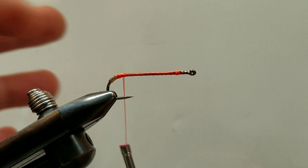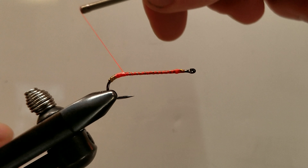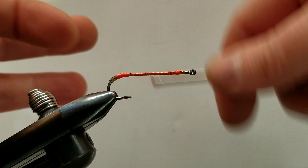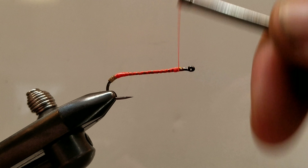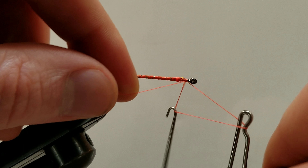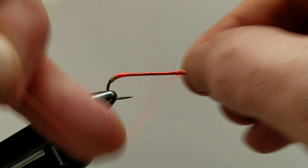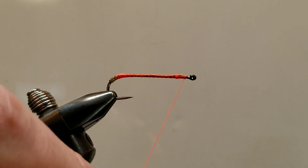It's nice and flat when you lay it out. Spin your thread counter-clockwise — or anti-clockwise, depending on your region. Bring our thread forward and we'll secure that with a 1-2-3 whip finish. And that just covered our assets at the back of the fly.